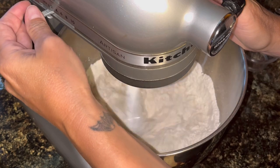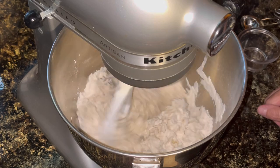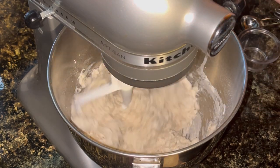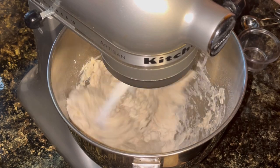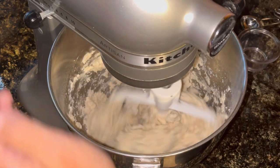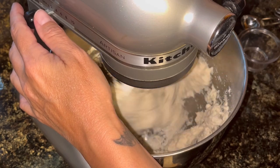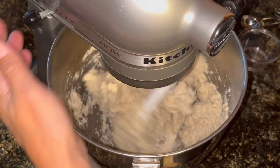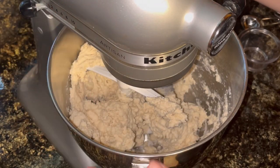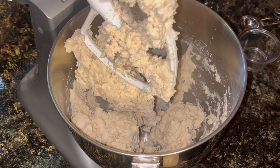Mix that all up until it forms a nice dough. I do have the bread attachment but I figured this will probably work just fine. I'll get it to mix up mostly and then do the rest by hand if I need to. It kind of looks like it's mixing well. Yeah, that don't look too bad at all — that's a nice dough.